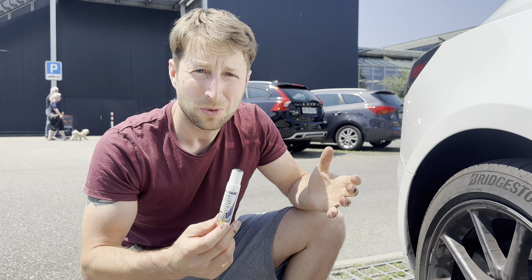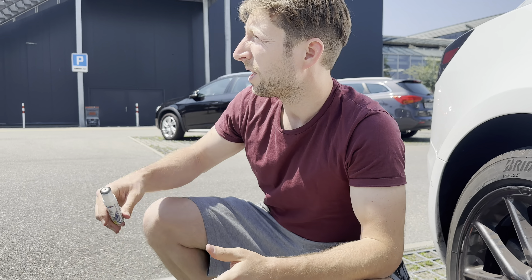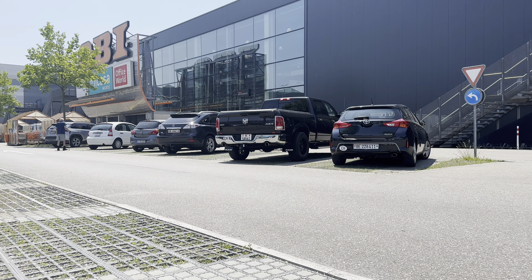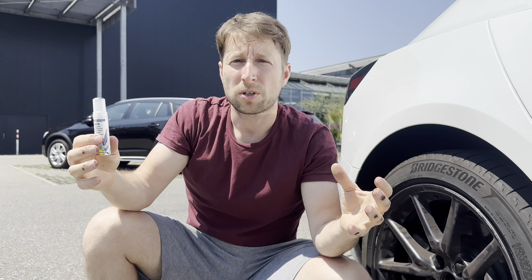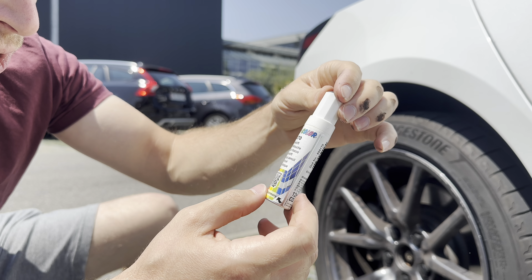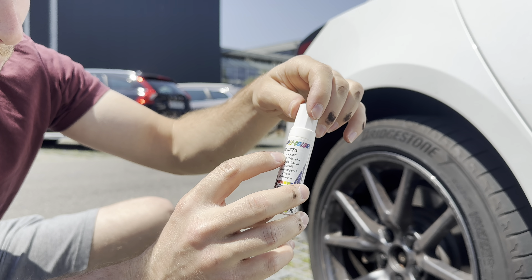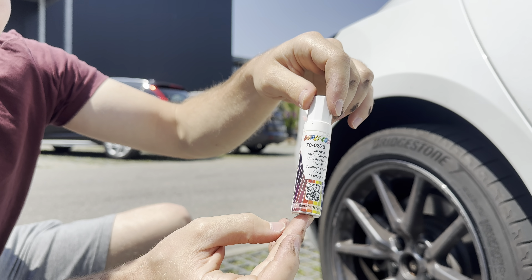First of all, if you're in Europe — I'm not sure how it is in the United States or other countries — but in Europe you can find this at, for example, I'm here in Switzerland at OBI. You can find these painting colors at any big construction or paint shop. Search for a dark gray metallic color. I'll give you my code so you can search for it.